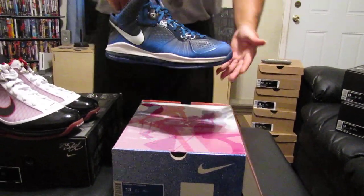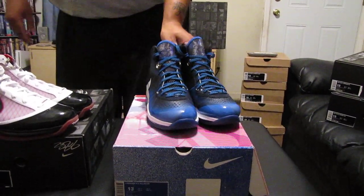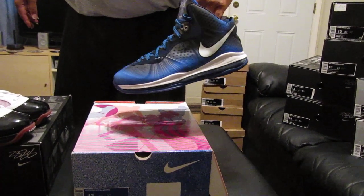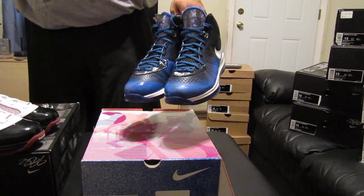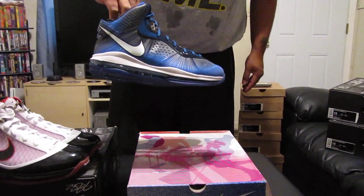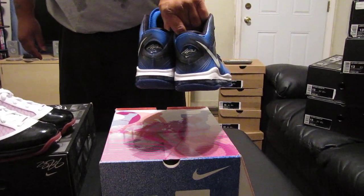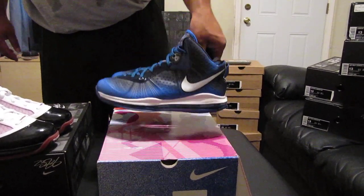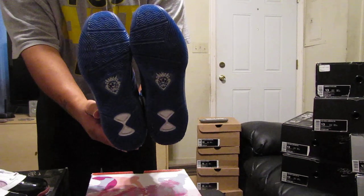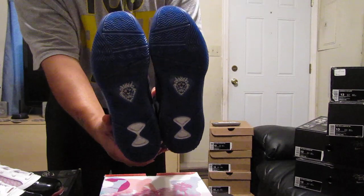For this LeBron 8 V2 All Stars, I'm asking $190 plus shipping. These are in mint condition. Again, I'm asking $190 plus ship. These are size 13, guys. Back of the shoe. Bottom of the shoe. You can barely tell that I even wore these shoes, guys. And I mean mint condition. Mint condition.